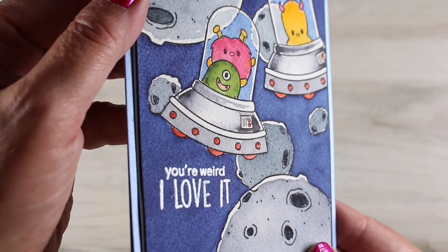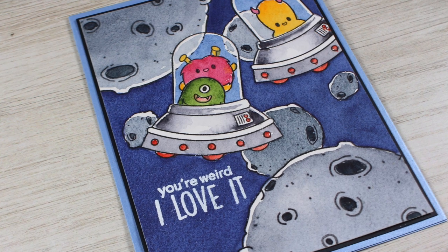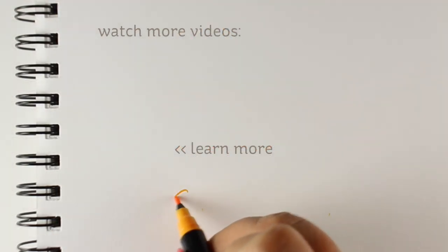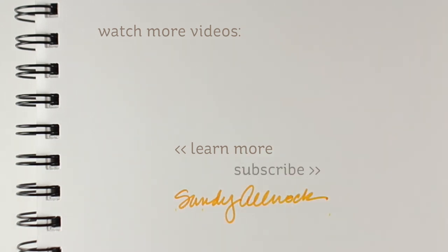There is my card — I've got it on some layers and embossed that 'You're Weird, I Love It' sentiment. You could even do some glossy accents on the alien glass, which would be really cute too. Hope you enjoyed the video, learned something from it, and I will see you guys again next time. Don't forget to subscribe, like, share, and go out and make something beautiful. I'll see you later — bye-bye!